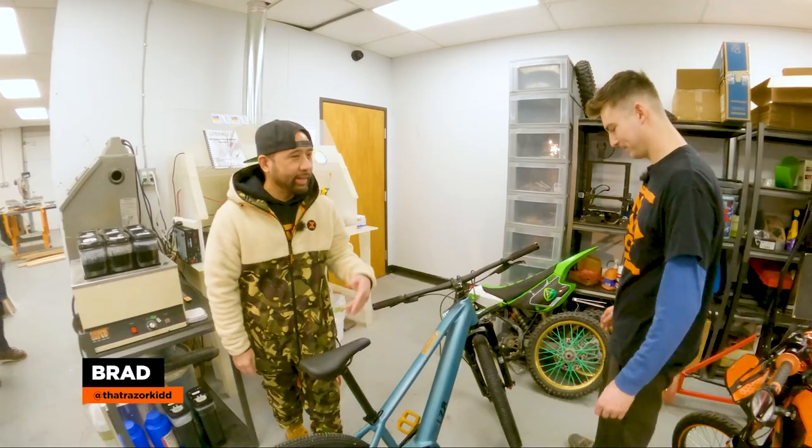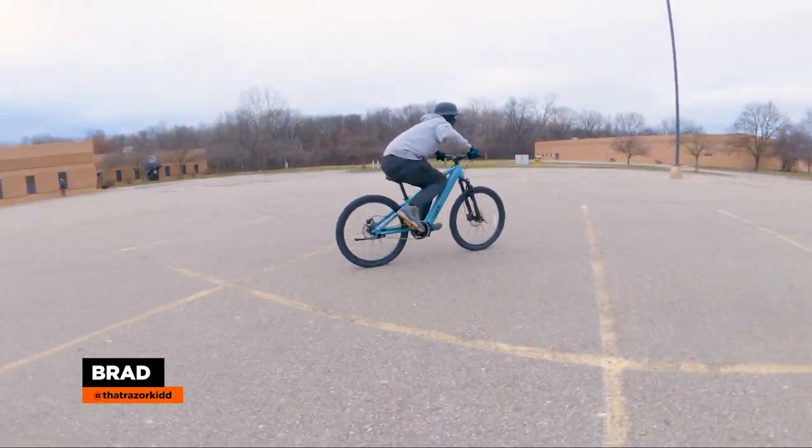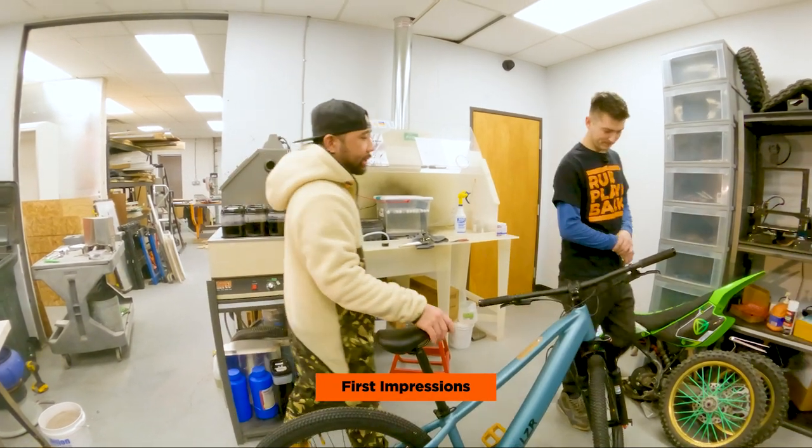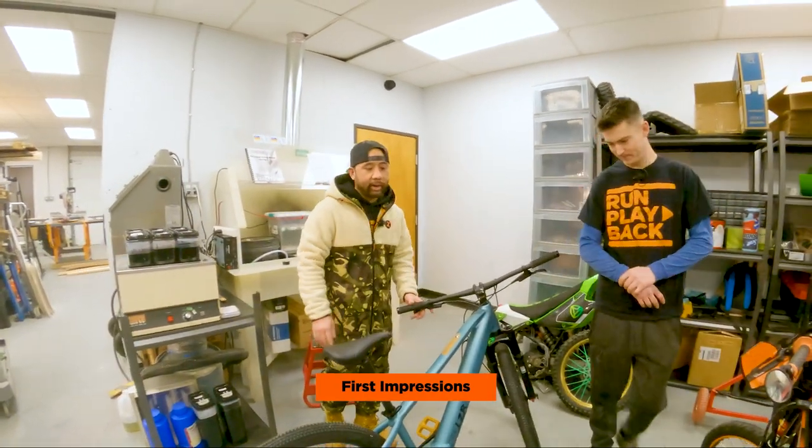We have Brad, that razor kid — Brad's going to be putting out a lot of cool content, so follow this man right here. This is the Onyx LZR Pro. I know you guys have seen pictures of this — I've been sending you guys pictures in the group chat. First thoughts?